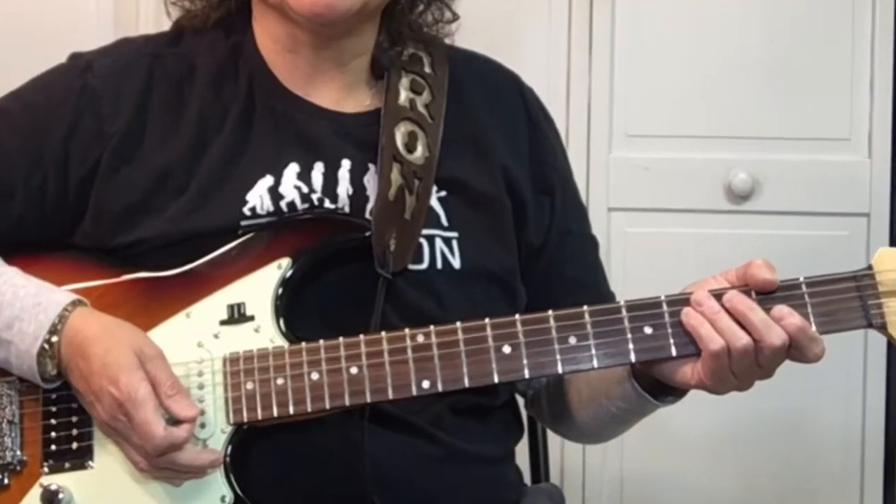Here's another great one by The Clash, Should I Stay or Should I Go? I think I'll go. Nah, just kidding. Let's zoom in and find out the four easy chords in this song.